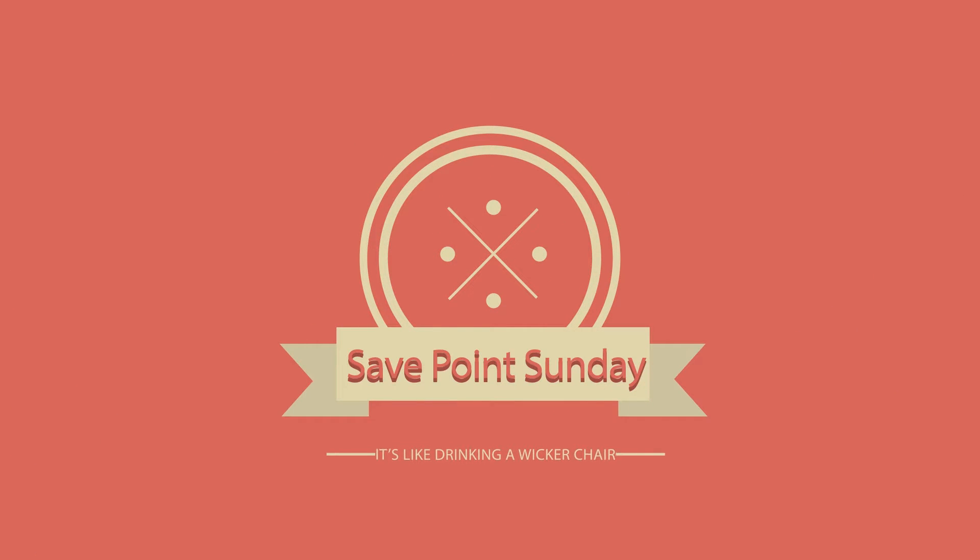Save Point Sunday. Hello everybody, Colton here from Save Point Sunday. I just got home from work but I have a surprise today.